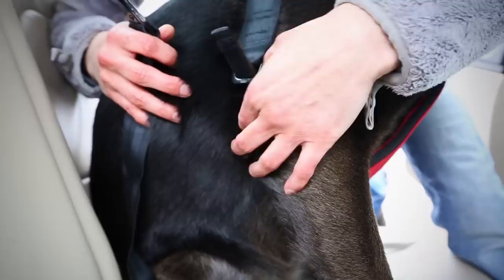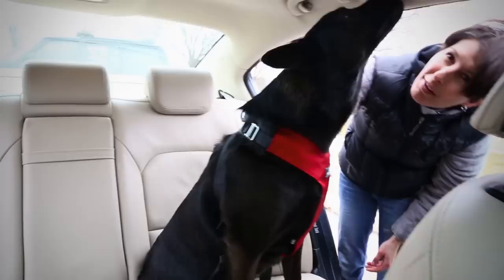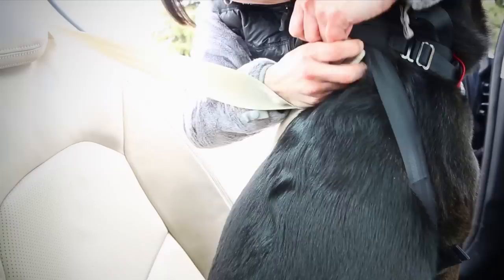Jen sits Sydney between the tethers with her back end touching the seat back. Unvelcro the D-rings and hook the free end of the tether through both rings, making sure to have the open side of the hook facing away from the dog. These are points one and two of the three-point system.